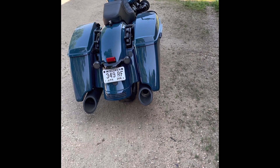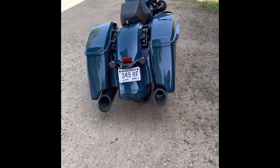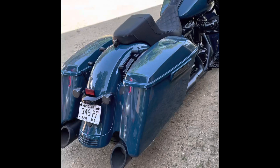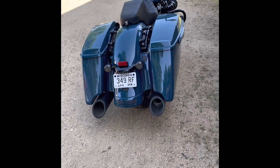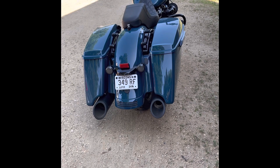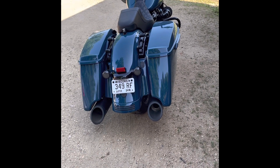It's a full system exhaust — these are not just slip-ons, I do have the headers for it too. If I remember right, I have the two-into-one-into-two setup. I wanted to do a video on that and show you guys how it sounds. This is going to be a cold start, just so everybody knows.